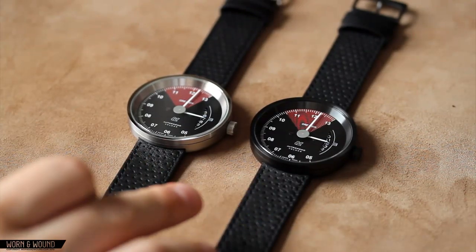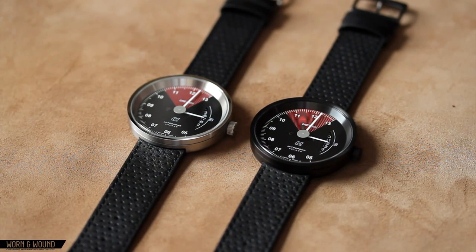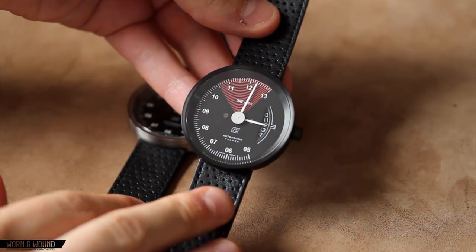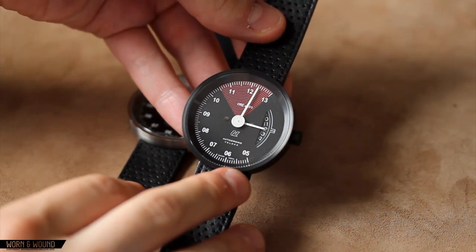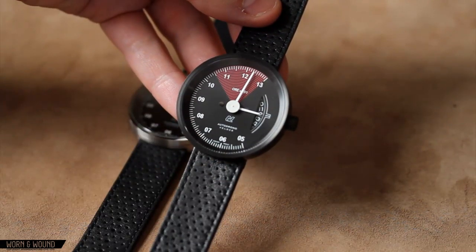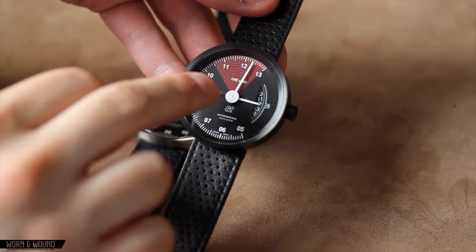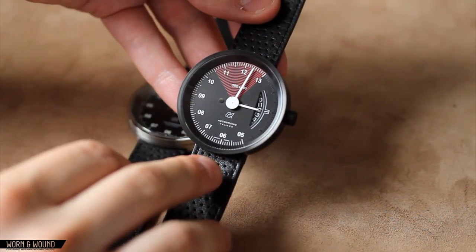We're going to take a look now at the Autodromo Veloce series, which is powered by a Ronda 6003.D quartz movement. It comes in two varieties: a steel case and a PVD case, both with the same dial. This dial is based on a 1960s tachometer from Italian racing vehicles, and you can see that distinctly in this red line feature and the crescent or partial chapter ring indicating the time. Also, the largest central disk here is actually a functioning seconds hand, though it doesn't point towards anything — that is where the disk is located.